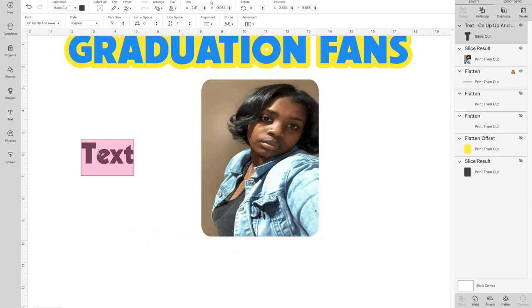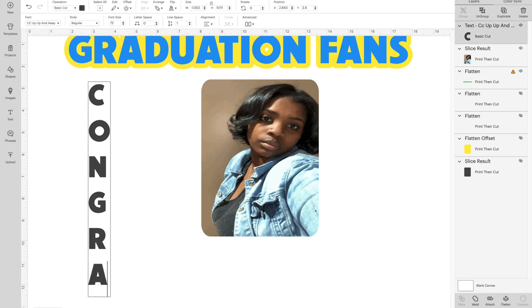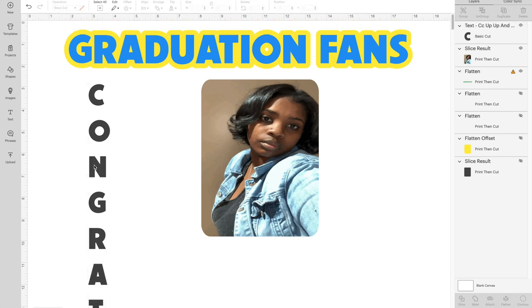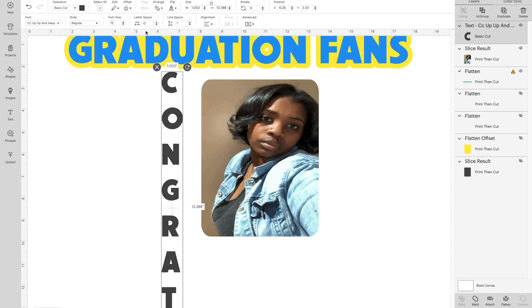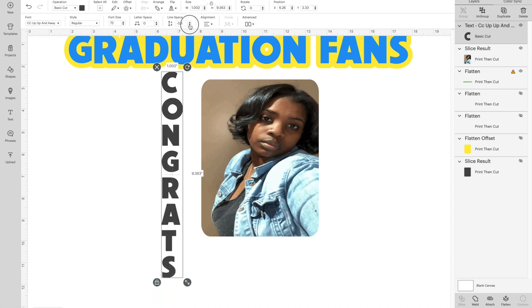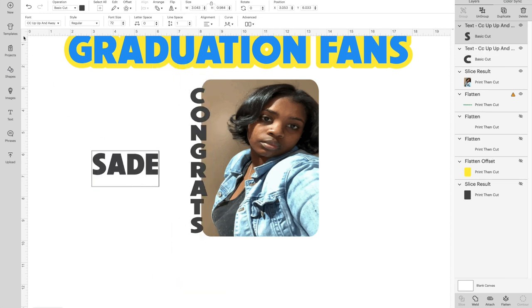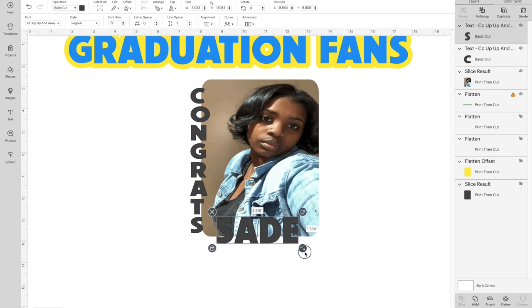Now I'm going to add in my text. I'm going to type 'CONGRATS' — C, space, O, space, N, all the way down to the S. This is too spaced out, so go up to the top and hit Line Space and reduce it until it looks how you want. Then put in the name using the same font and make it a nice size.